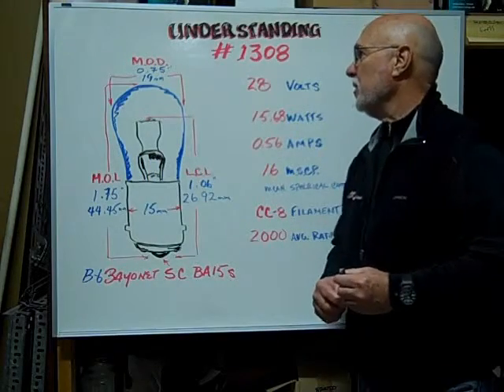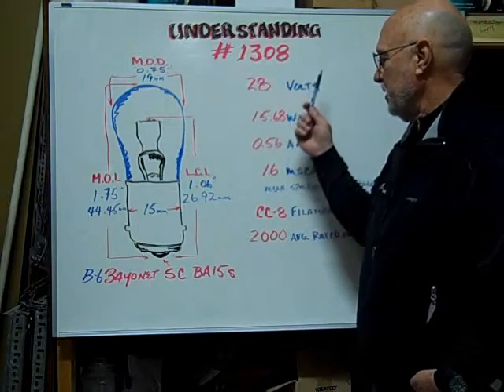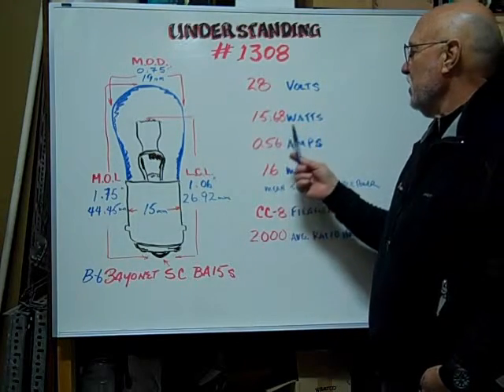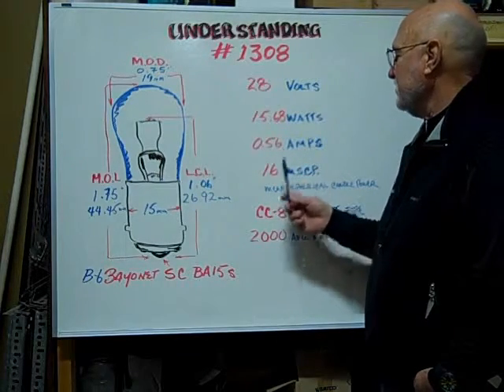Here at Bulbtown, we want to help you understand and identify the number 1308 BA15S based miniature bulb. It's rated at 28 volts. The watts are 15.68. The amps are rated at 0.56.